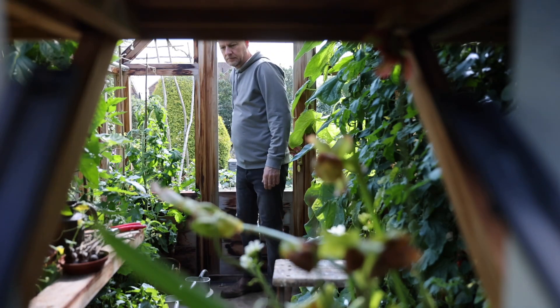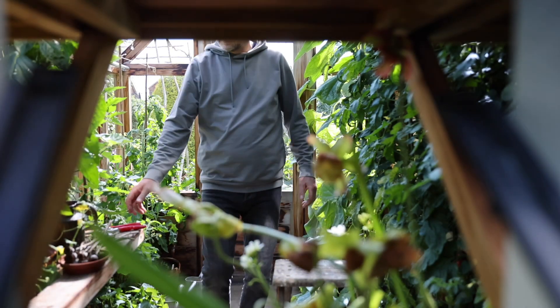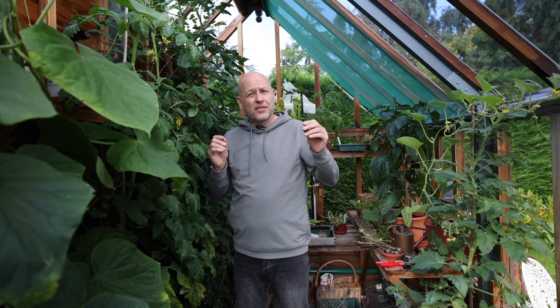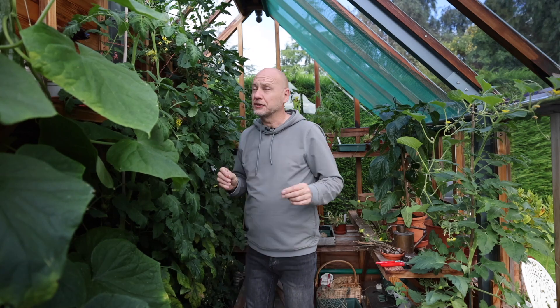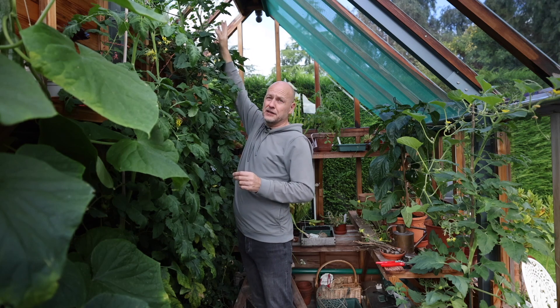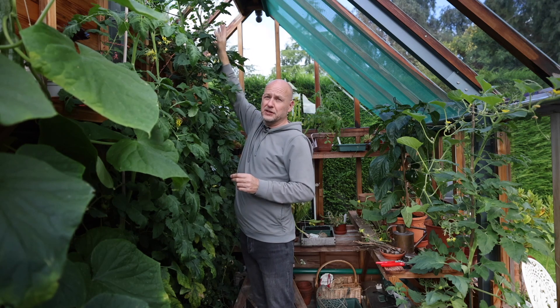What we're going to be doing today in the greenhouse is taking out some of the tops of the tomatoes and also removing a lot of the lower leaves so the tomatoes get a chance to ripen. If I'm perfectly honest, it's August now here in the UK and this job should have been done a couple of weeks ago, because if you look at these tomato plants now they're over nine feet tall — or 2.7 meters if you're one of my European followers.